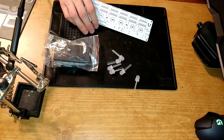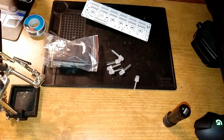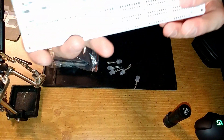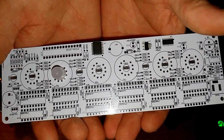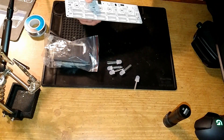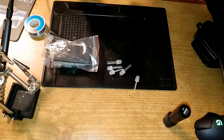I'm putting all the LEDs in first. These are keyed — let me show you. You can see that one of the pads is square, and that's where the longest lead goes in. You can use this video as a kind of walkthrough to build your own, although I'm not the best builder in the world.